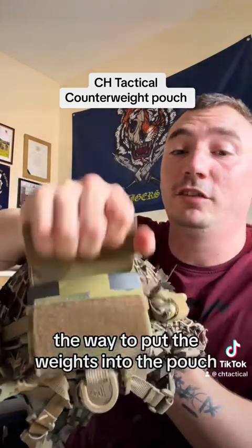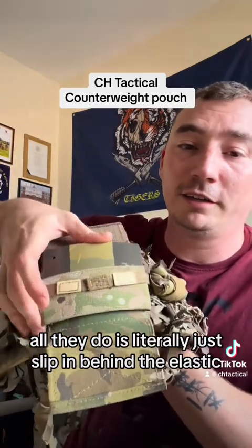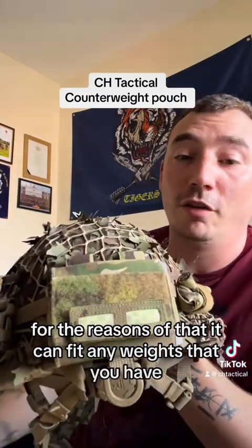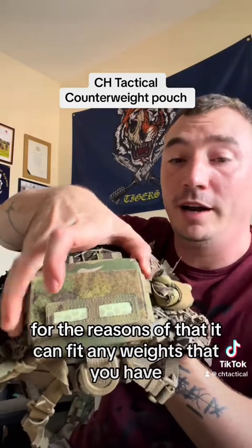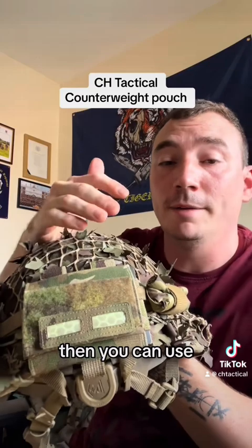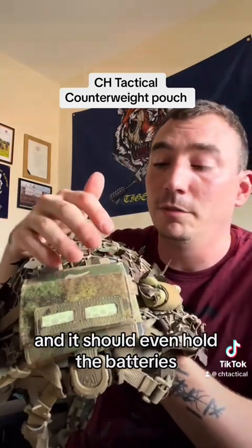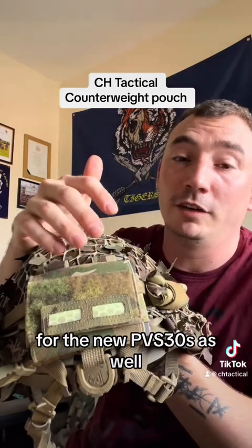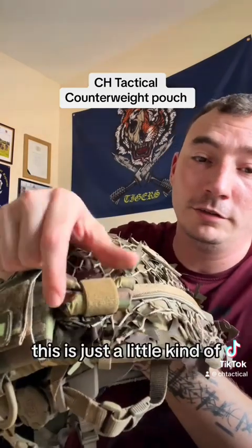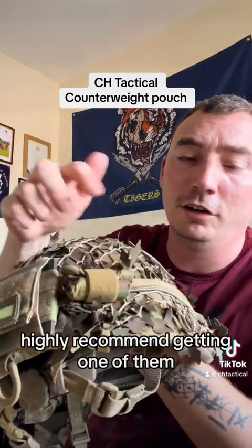The way to put the weights into the pouch — they literally just slip in behind the elastic like so. The design of the pouch is elastic so it can fit any weights that you have. If you don't have the issued counterweight plates, you can use aftermarket counterweights, and it should even hold the batteries for the new PVS-31s. This little battery pouch from Handmade UK is highly recommended for that.